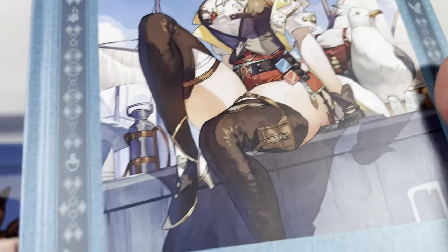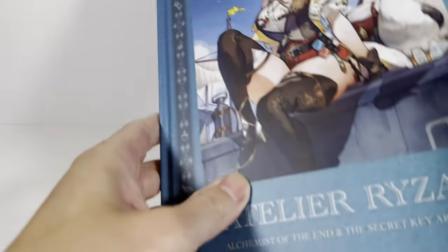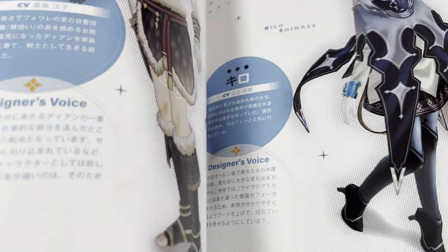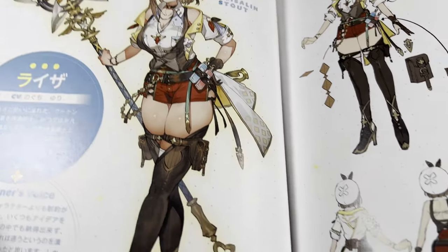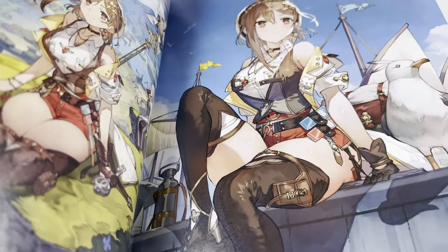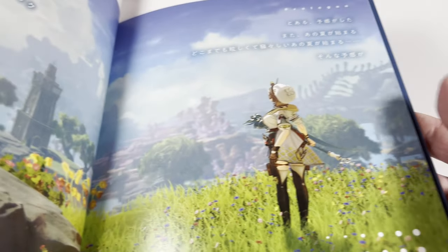We've got an art book. I don't have enough room here to show it, but I will attempt to quickly flip through it because it does have spoilers, I would imagine. And yeah, it is all in Japanese, of course. I really dig this game. It's a pretty fun game, and the art is really nice, as you probably saw.